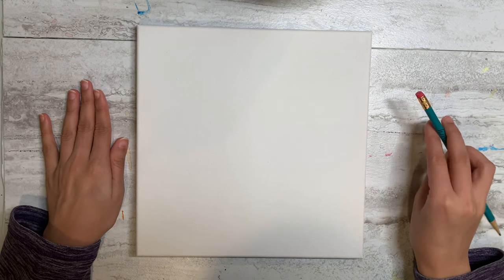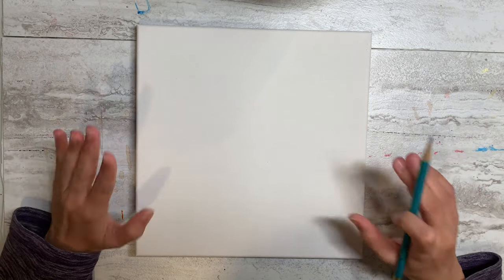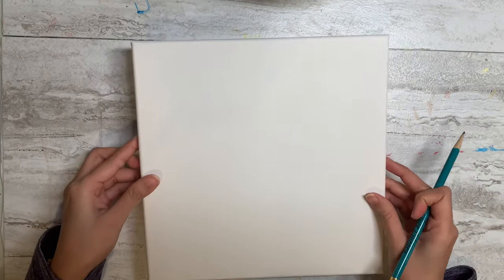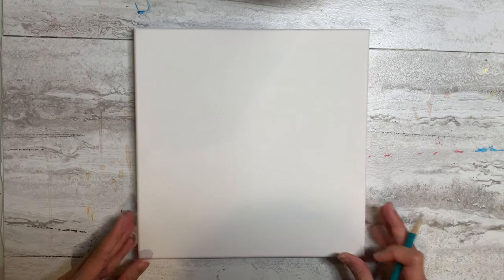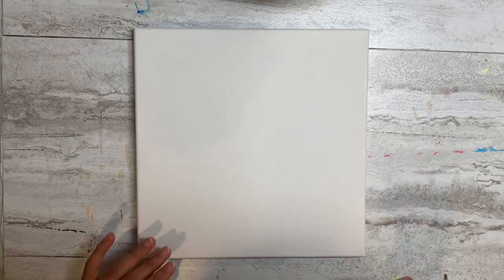Hi guys, welcome to my channel, welcome to DIY Art Blast. Today I'm going to show you how I paint a very cute painting. First I'm going to use my stretched canvas, it's a 12 by 12 size, and I'm just using a pencil to draw this very quickly. I'll show you what colors and brushes I'll be using. If you're new to my channel and like this video, don't forget to give a big thumbs up and subscribe.